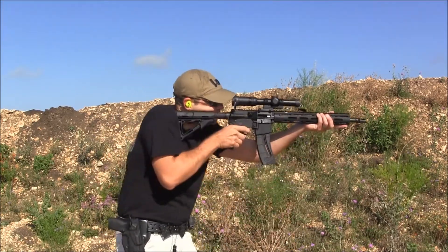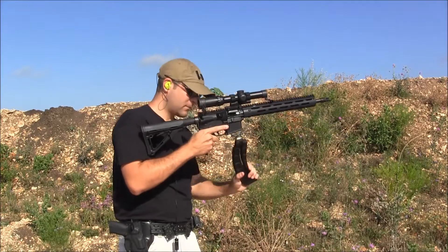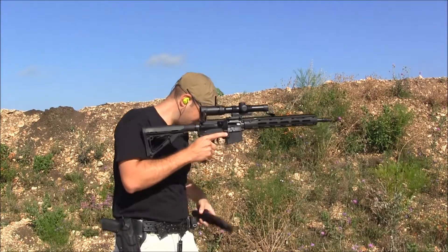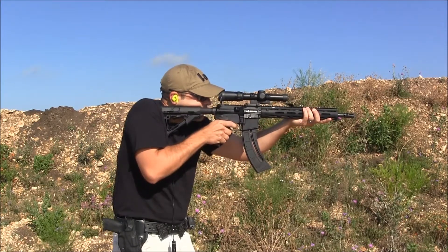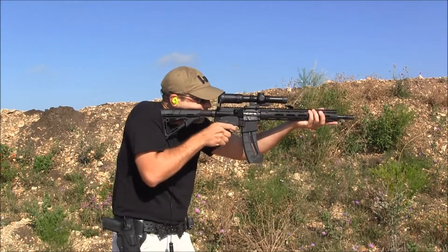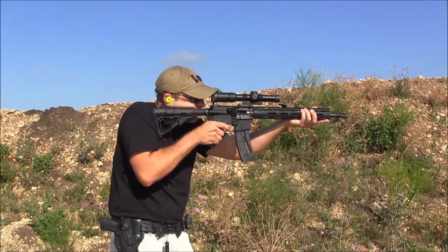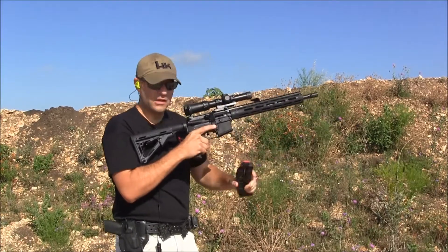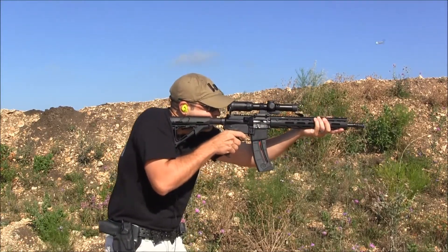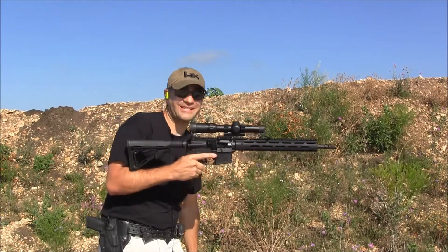Let's go. Lock back — this is a Pro Mag, and lock back again, working reliably. Lock back. That one had an extra round in it. Lock back. And finally, this mag has a bunch of rounds in it — and lock back. There you have it folks, runs great, it's a lot of fun.